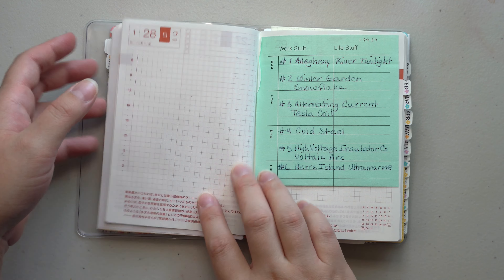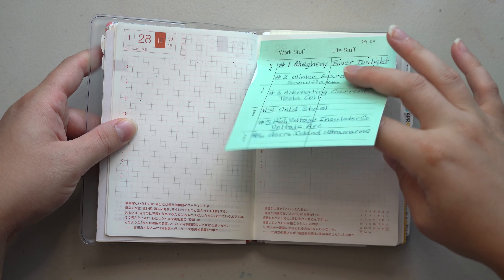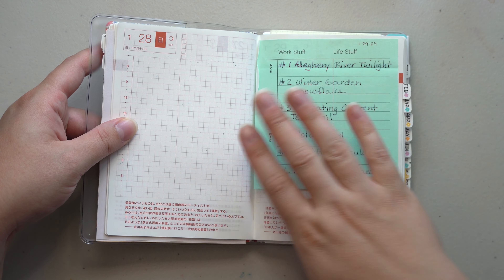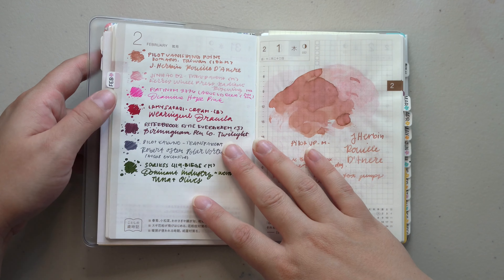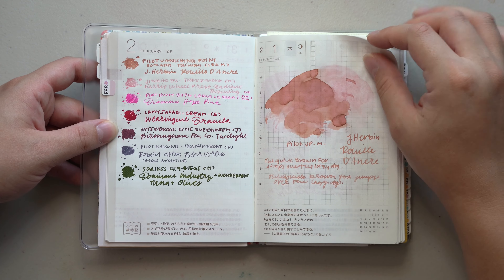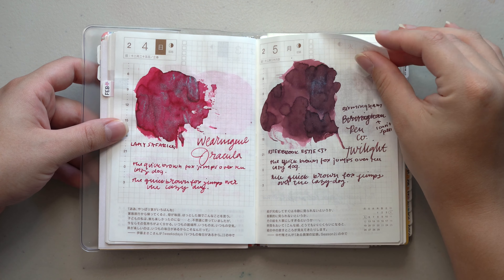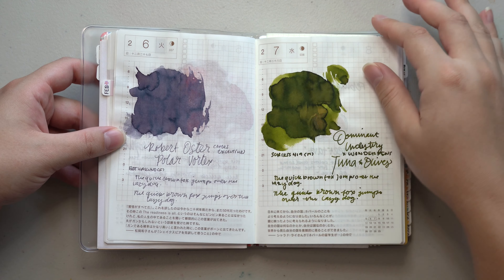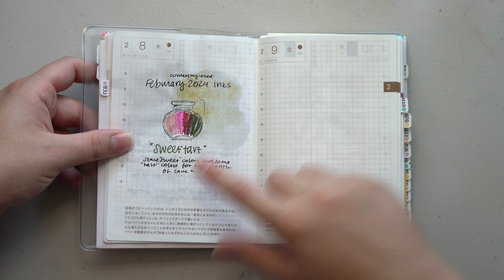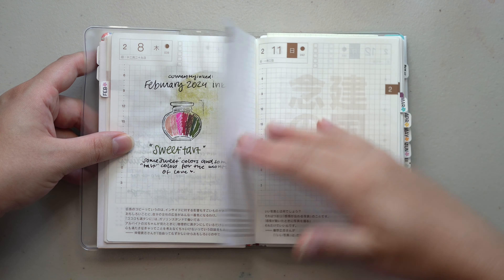I did another ink swap, and I think this one was from Lori — yeah, Lori sent me some inks, and then later in the months I think I swatched whatever inks I was swapped with as well. Here is February — lots of pinks because I was feeling the love. Sometimes it's just fun to have themes, and I do theme every month of ink colors that I choose just because it's fun for me.